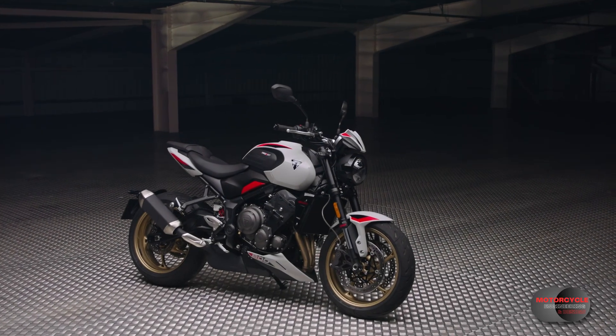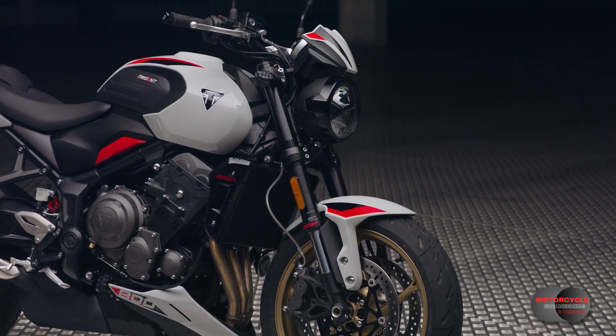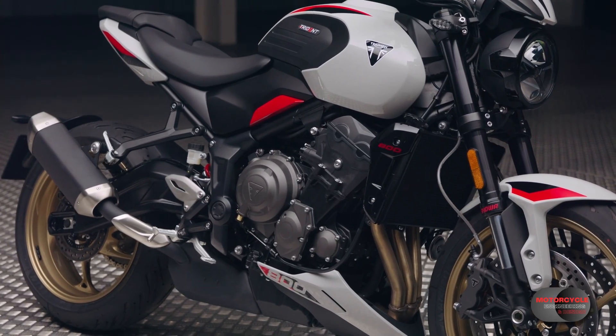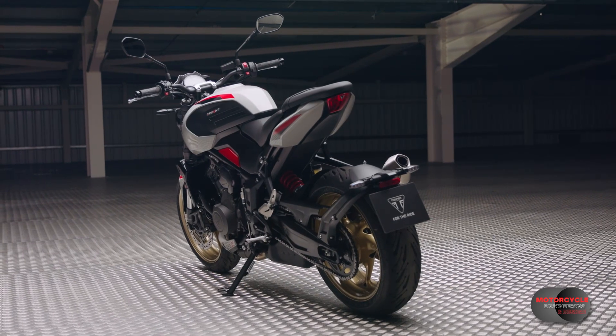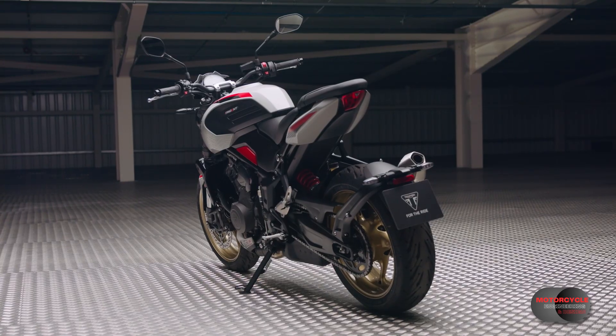This is the Trident 800, the successor to the Trident 660, but it's not all as it seems. It's not your typical facelift — this update is more like a whole new bike, but actually it's not really new. In this video we're going to take a closer look to learn exactly what we have here.